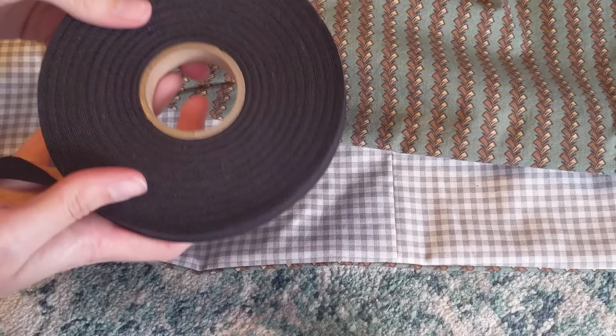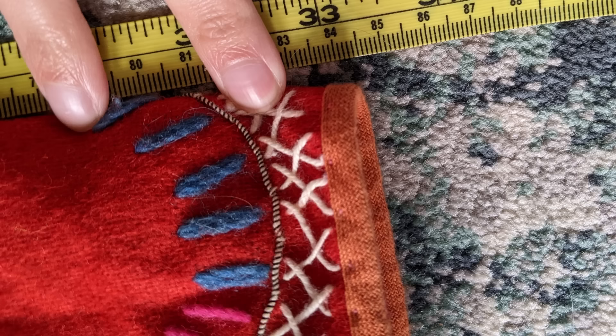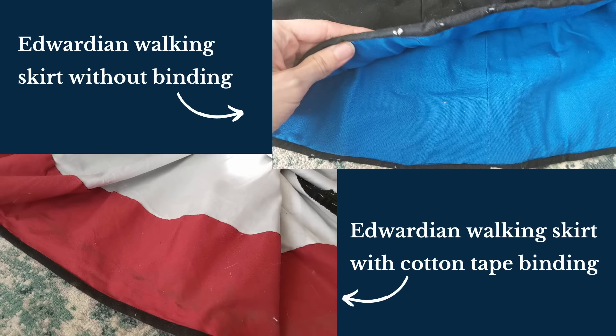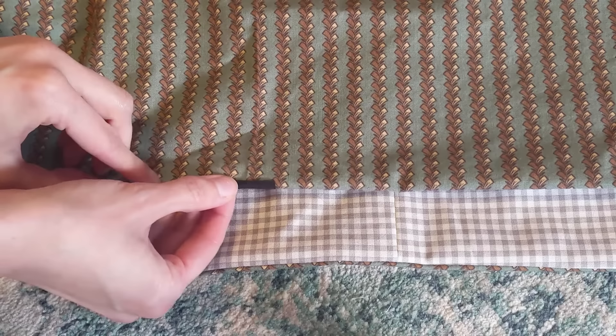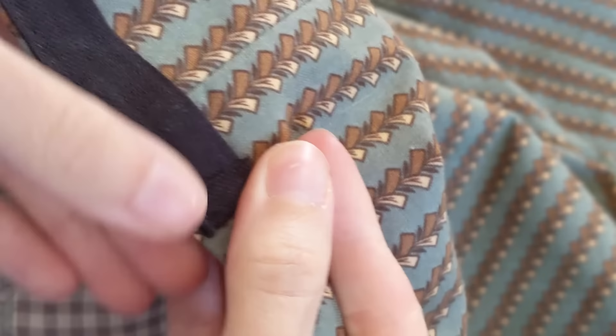For extra protection, a binding is applied over the bottom edge of the skirt. I'm using a plain woven black cotton tape, which I'll link down below, but you can also use a twill tape or a fabric binding. Historically, hems were bound with wool tape or braid, but these can be expensive and difficult to find. Bias strips of velveteen fabric were used in the 1890s and early 1900s on some skirts. Like the hem facing, the binding would be removed when it became too worn out. There are a few ways to attach the binding: you can fold it in half and sandwich the skirt hem within it, or offset the fold so that more binding is on the inside. I'll link a video below that analyzes hem braid on extant garments. I chose to stitch the binding to the outside of the skirt and then flip it to the inside and stitch again.